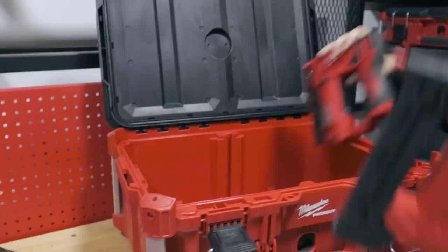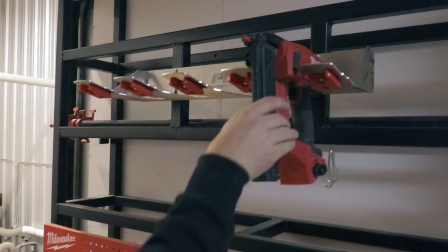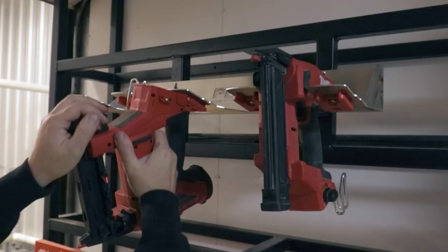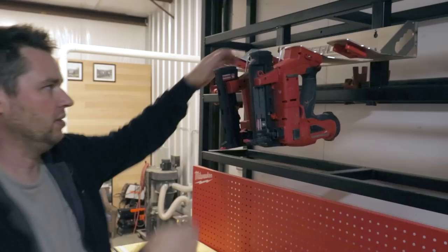I'll show you real quick how this perch mount works — it's super handy. We keep the nail guns like this when we're using them, and if we're going to go on the road, they are safe to mount like this and will not come off. No promises — they haven't come off for us. That's how we keep those while in transit if we don't want to spend the time to pack up the whole truck.